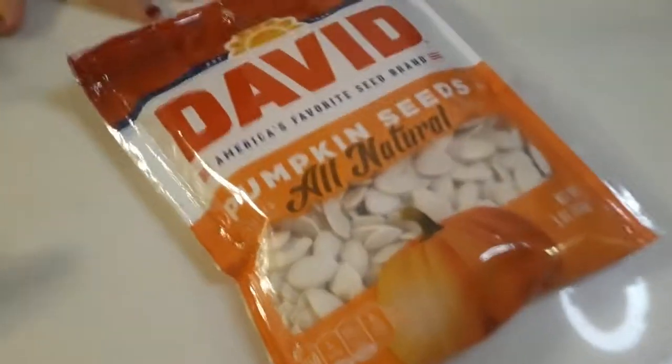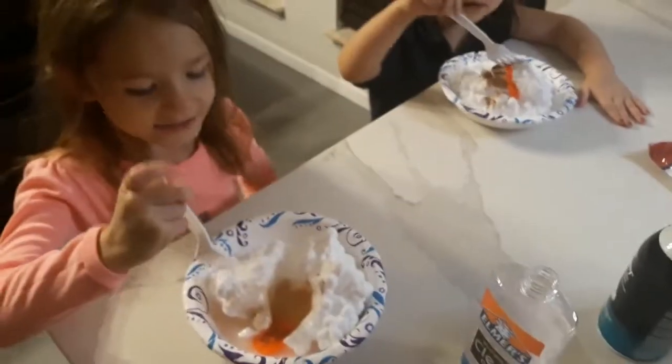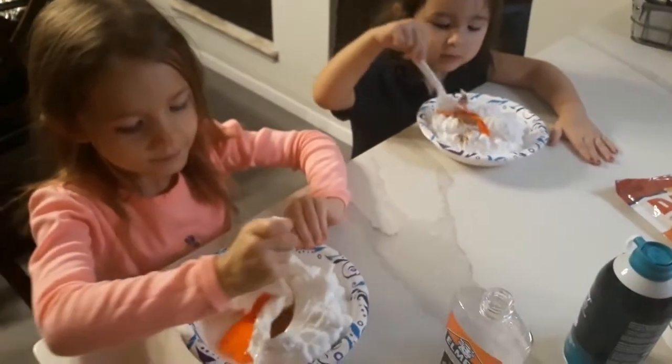Our pumpkin seeds and our black sparkle. Mix it real good.